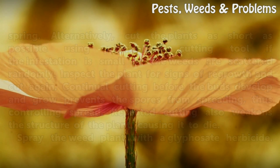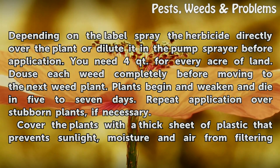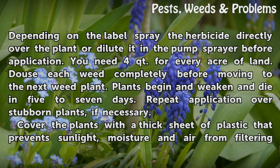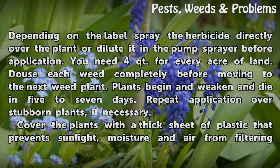Spray the weed plant with a glyphosate herbicide. Depending on the label, spray the herbicide directly over the plant or dilute it in the pump sprayer before application. You need 4 quarts for every acre of land. Douse each weed completely before moving to the next weed plant. Plants begin to weaken and die in 5-7 days. Repeat application over stubborn plants if necessary.